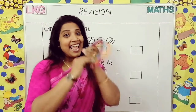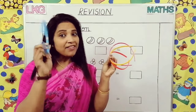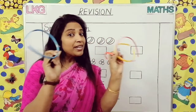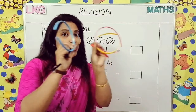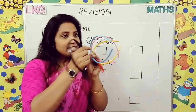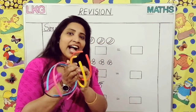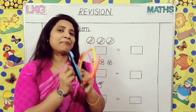These are hair bands. I am having two hair bands here and three here. All together how many hair bands are there? Yes, you have to count — one, two, three, four, five. So all together I am having five hair bands.